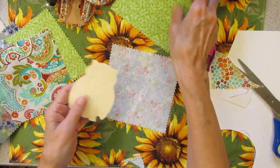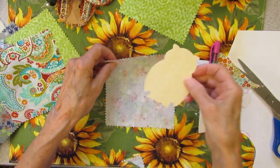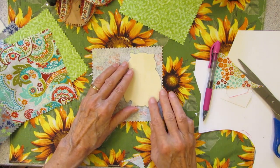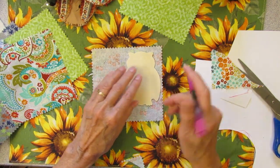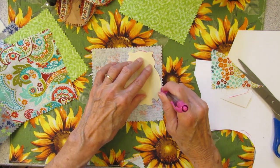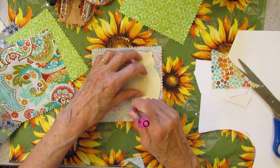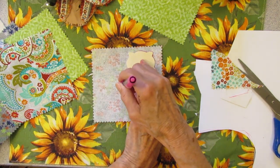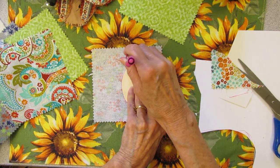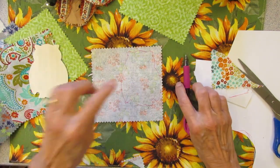First things first — I am going to take my owl, draw him on the back, and then cut him out. This is an easy trace. This one is going to have feet, and wings that hang out over the side, and little tiny tufts at the top. Now I am going to cut that out.